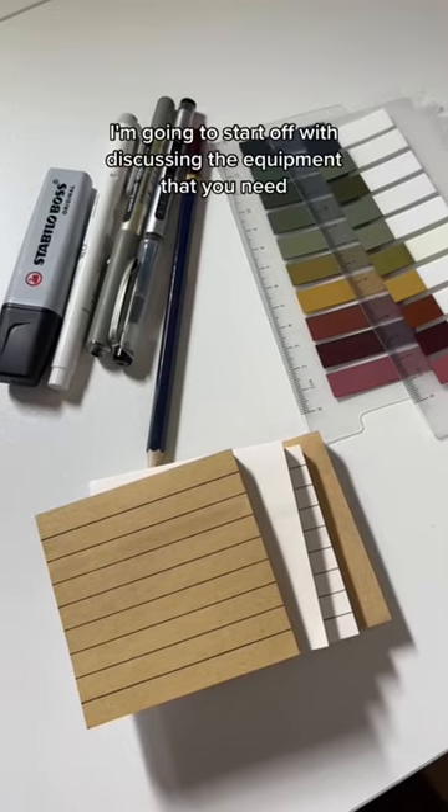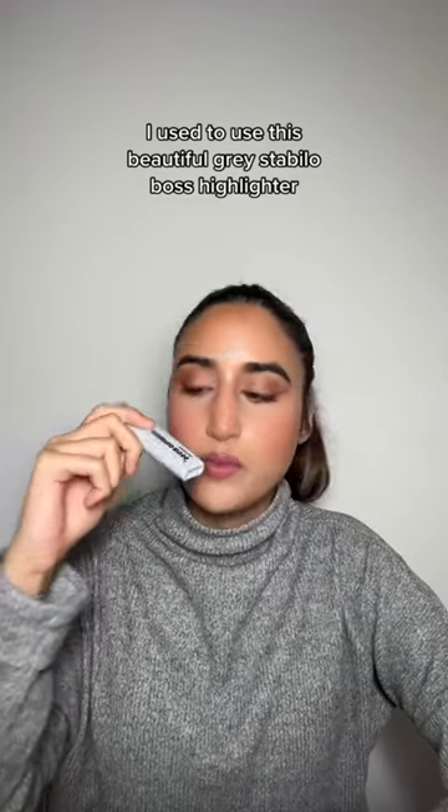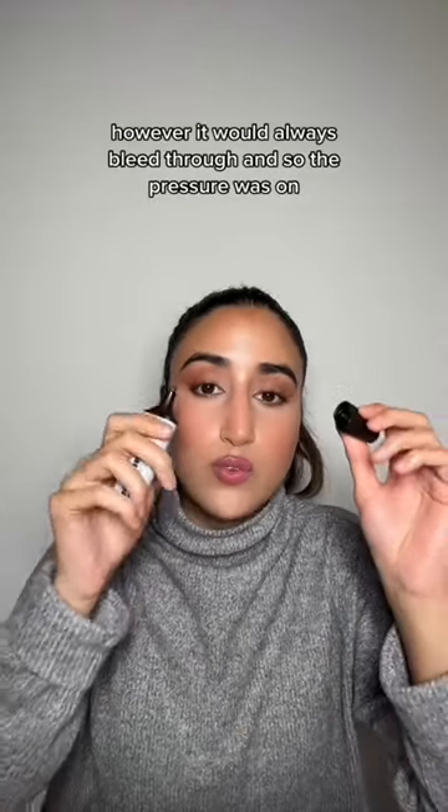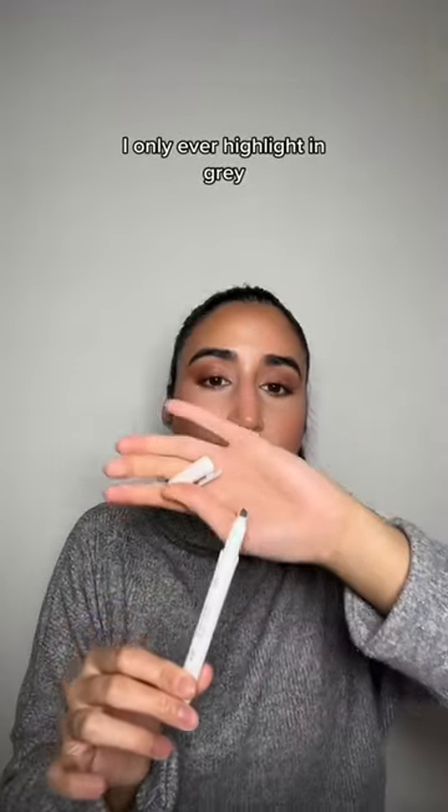I'm going to start off with discussing the equipment that you need. I used to use this beautiful grey Stabilo Boss highlighter — I love the shade, however it would always bleed through, so the pressure was on and I would have to highlight really quickly. Now I've switched over to the Zebra highlighter. It's also a really beautiful grey. I only ever highlight in grey.